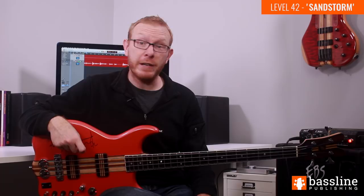In this lesson, I'm going to be showing you how to play the main slap bass groove from the Level 42 instrumental Sandstorm. As I'm filming this, Level 42 are on tour here in the UK, and they're playing this track live for the first time in over 30 years, which is really exciting for those of us who have followed the band for a long time.